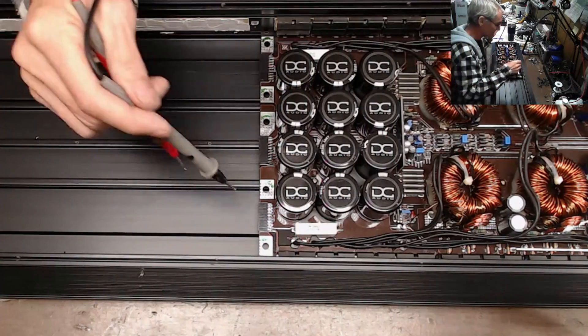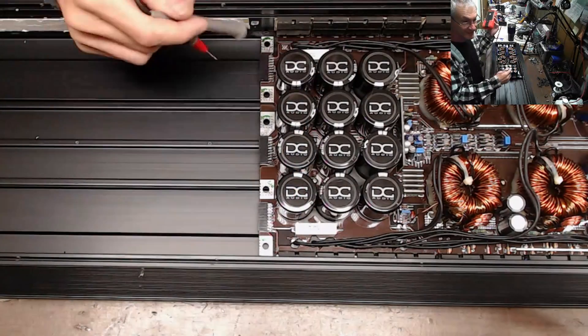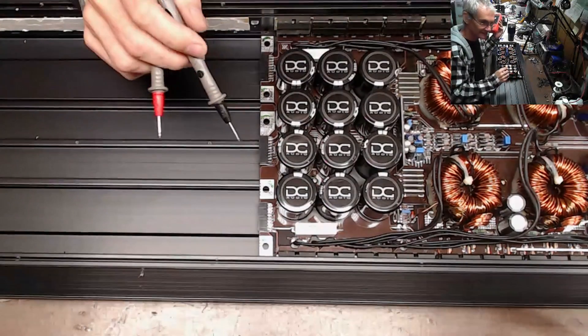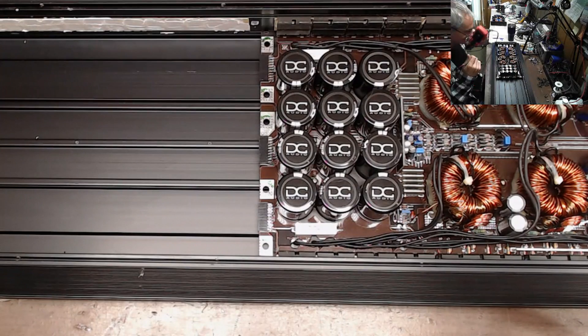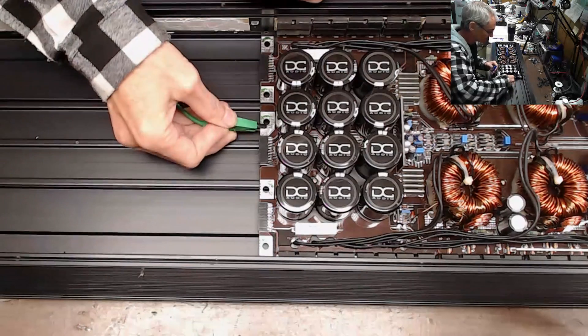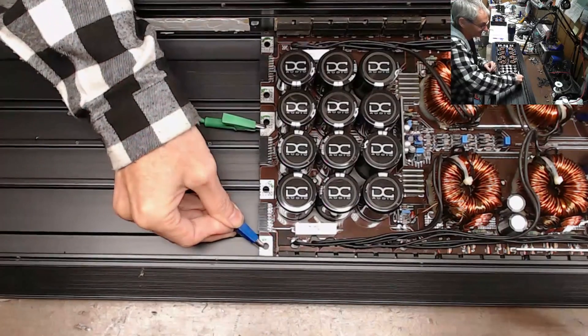That, my friends, is the lesson of the day. Don't rely on just seeing two discharge resistors to assume both sides are discharged — that's not how this works. Always double-check your rails. Don't touch the rails — it will give you a bad day. Get yourself a discharge resistor setup and discharge your rails.